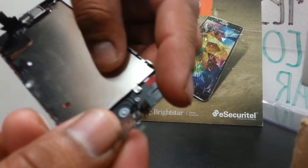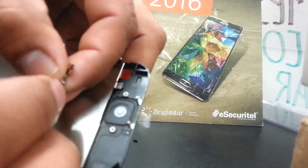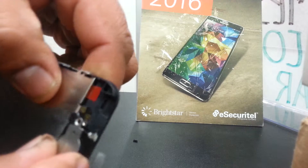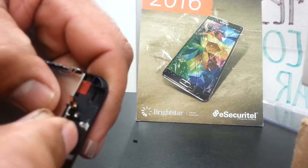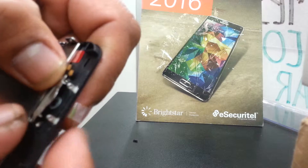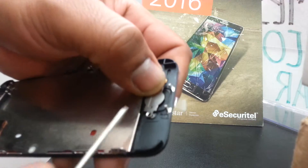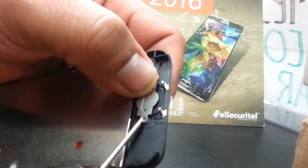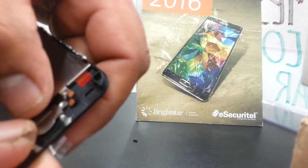This is your top, this is the bottom, and this is the flex cable. The flex cable has to be positioned next to the screw holder — it should sit like this.